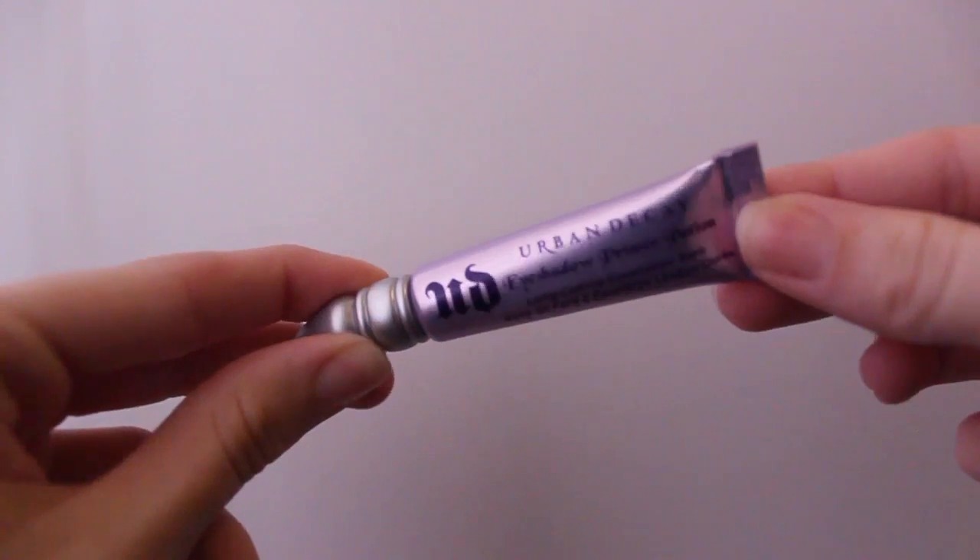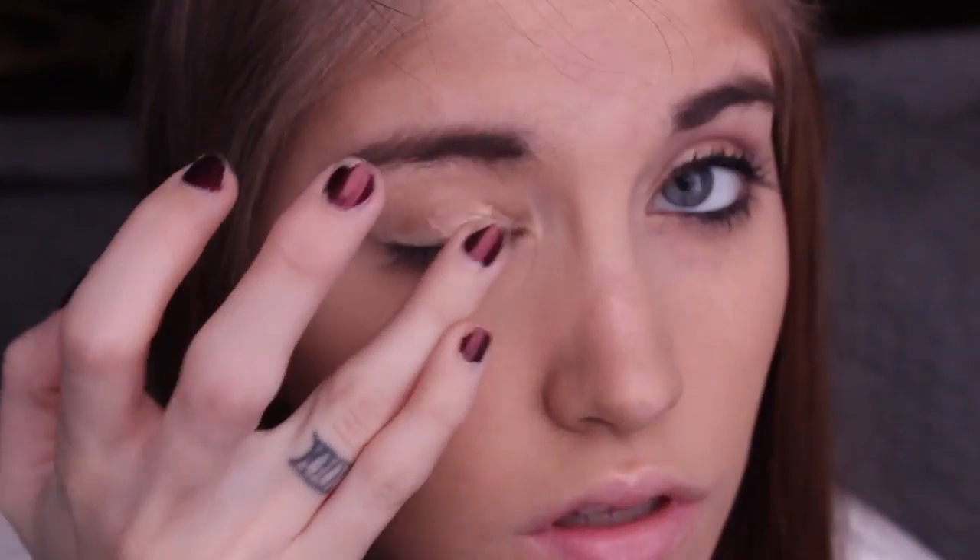Hey guys, so today I am here with this light eye in Rebel Lip tutorial for you. To get started, I'm taking my Urban Decay Eyeshadow Primer Potion as usual and applying that all over my lids.